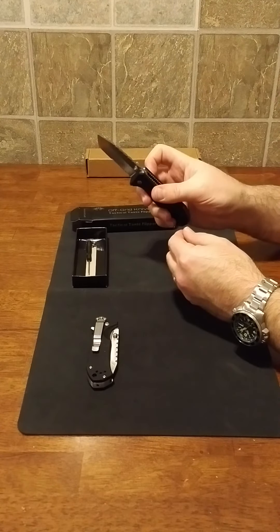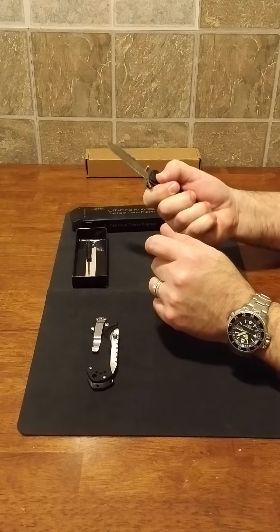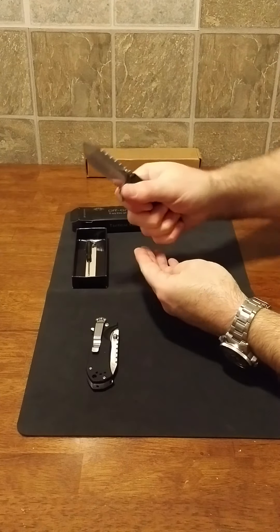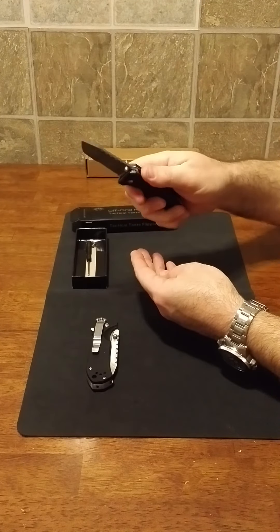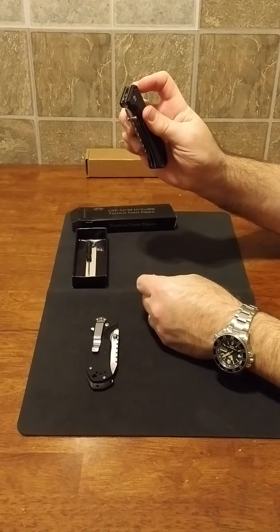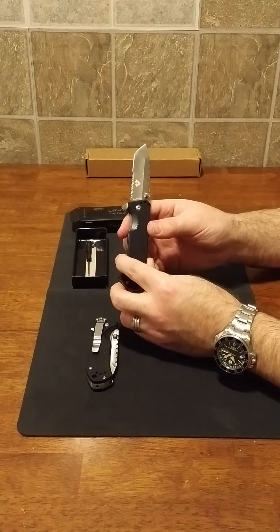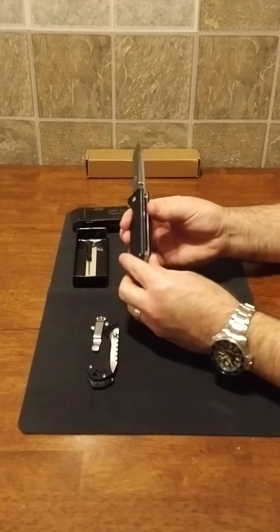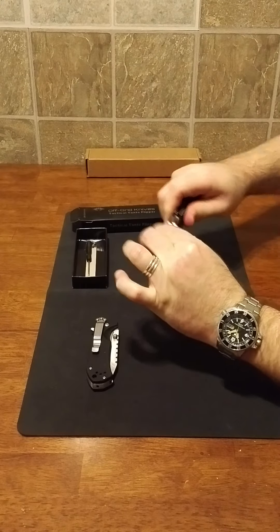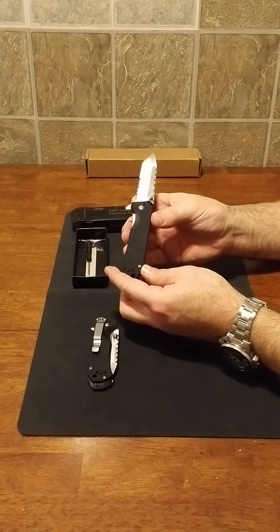Both of these are fantastic knives. The G10 scales are very good — very grippy. If it's wet outside and you're using this as a self-defense EDC, you don't want slippage, and this knife won't slip. It has jimping on the back of the frame and a little jimping on top of the blade. It's an assisted-open flipper with a tanto blade design. The steel is D2, which is always a beautiful steel. It's a liner lock and the lockup on both knives is really solid — no play whatsoever.